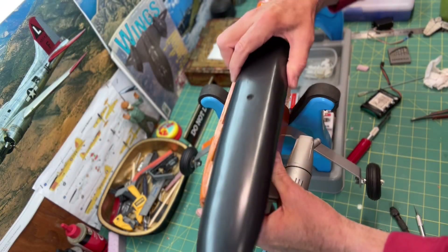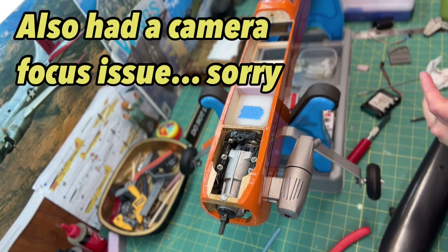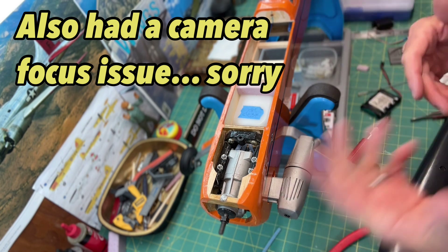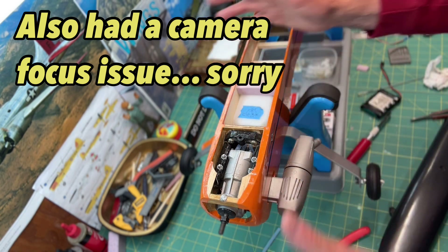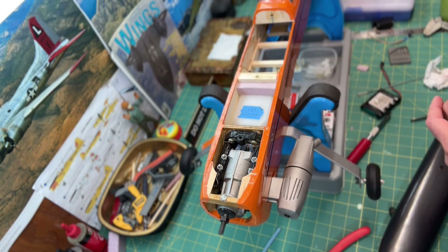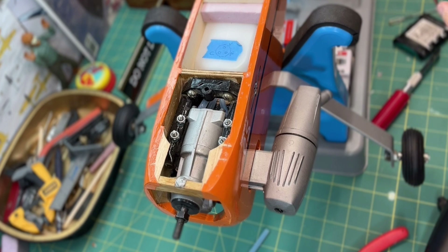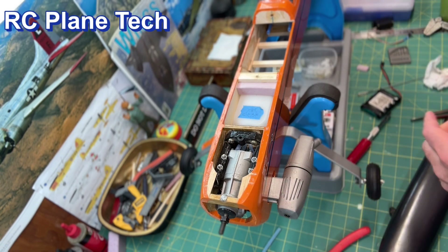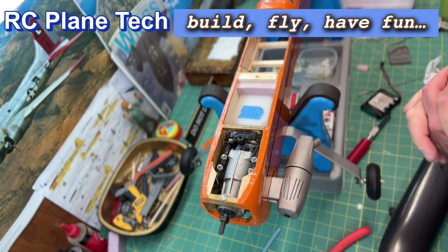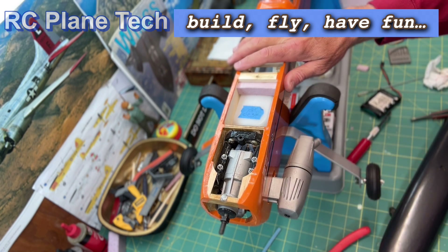That's it for the fuel tank. I thought this was going to be a quick video, and it was, but I stumbled around a bit — going back and forth with the fuel dot. That's what happens when I build; I don't always do everything exactly as planned. The next step is going to be installing the control rods for the throttle, elevator, rudder, and ailerons, and then putting the electronics in. This thing is getting pretty close! Thanks for watching — see you next time.